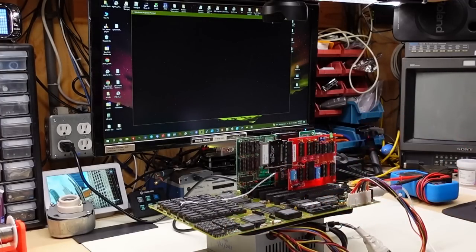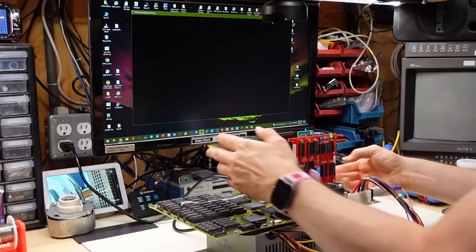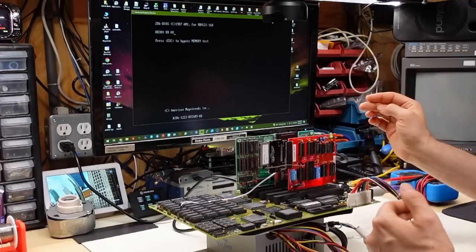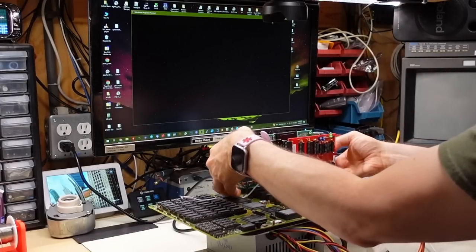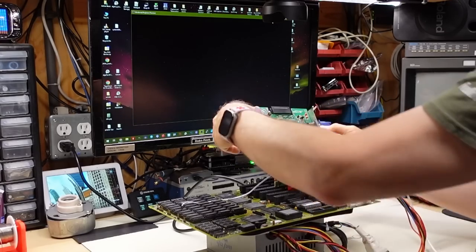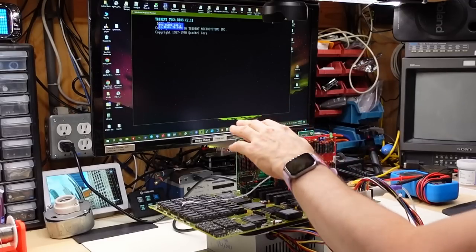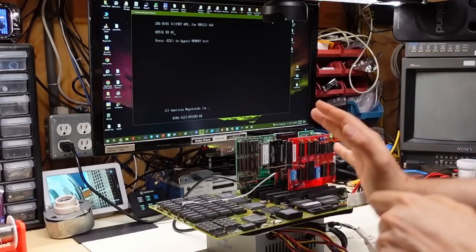Did I speak too soon? I have a feeling that is the video card — it's just a bit flaky in the socket. I've had issues with this particular card before in certain motherboards — it just doesn't make good contact. If I wiggle it — look, the computer went off. It is absolutely this video card. Obviously, if this were screwed into a case, it would not be flaky. It's just because the card is flopping around. But there we go — the computer boots right up with no issues whatsoever. So this motherboard is working.